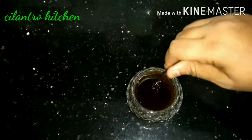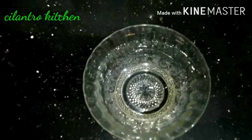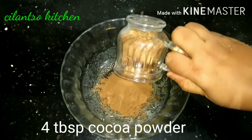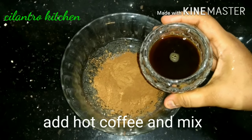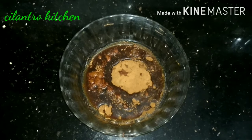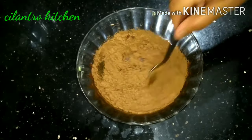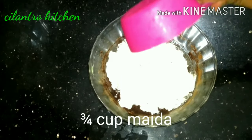Add 4-5 tbsp of cocoa powder and add 1 tsp of cocoa powder, then add 3 tbsp of cocoa powder to make it.